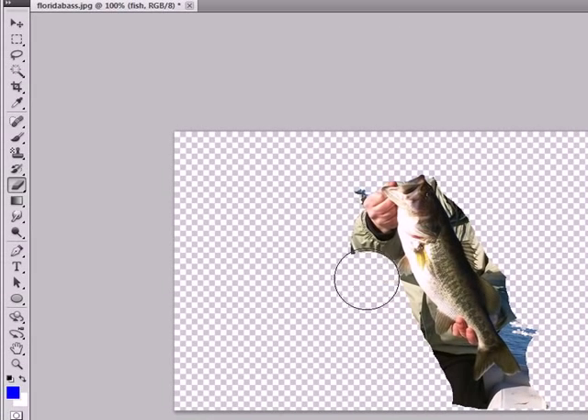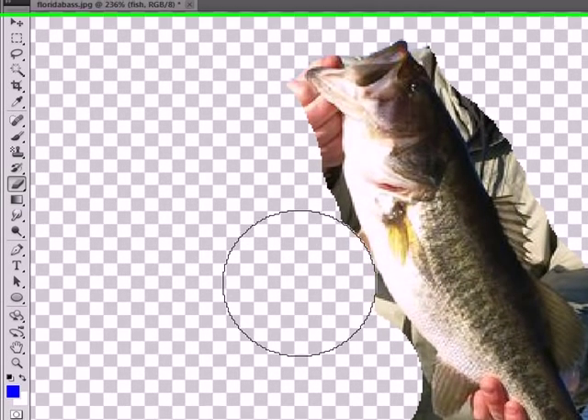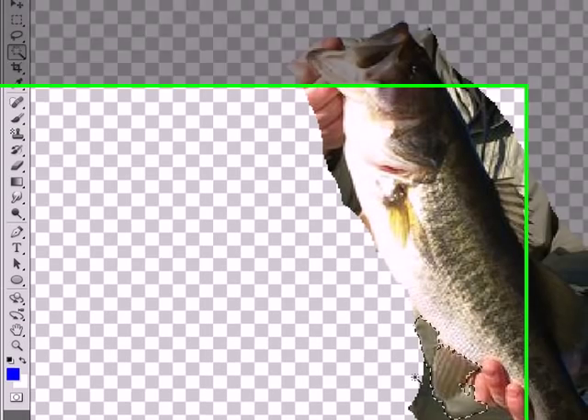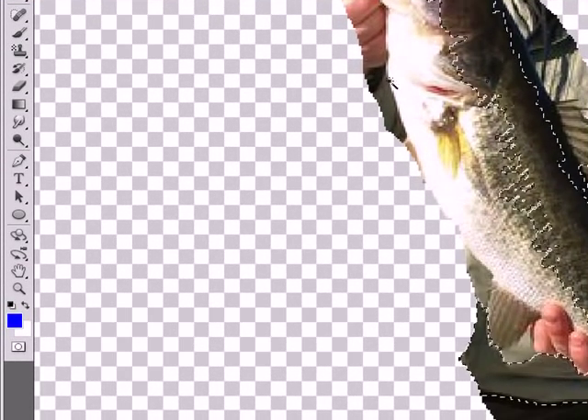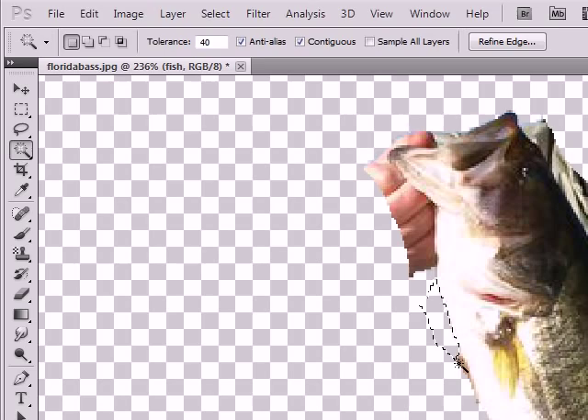Eventually you'll get to the edge of the fish and you'll want to work a lot more carefully there. Hold Ctrl+Alt down and roll your mouse wheel up — that'll let you zoom in and find the edge a lot better. Here you might want to go back to the magic wand tool and erase out piece by piece. Continue doing this until you get everything erased except for the fish.